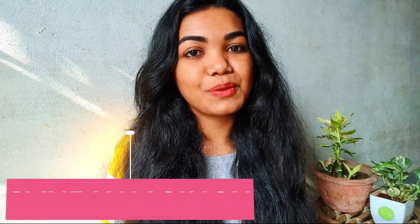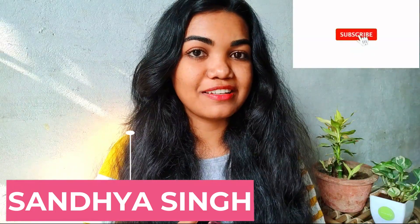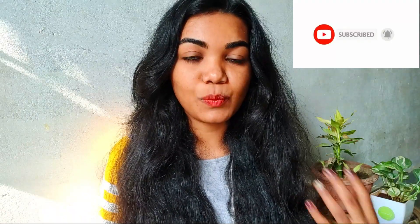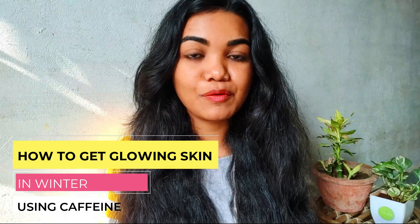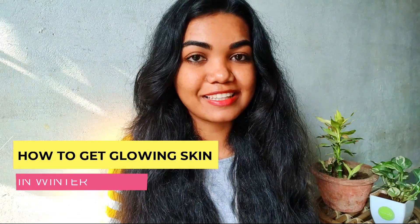Hello everyone and welcome back to my channel. If you are watching me for the very first time, hi, my name is Sandhya Seng. Don't forget to subscribe to my channel. Today I'm gonna show you guys how you can get that winter glowy skin just by following three steps. I'm including steps that are absolutely chemical free and you can include them in your daily routine to get that glowy skin.